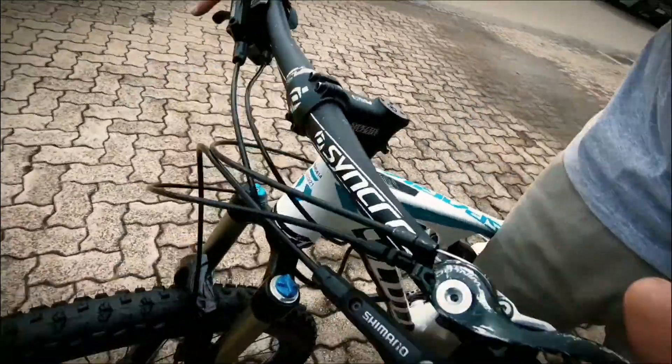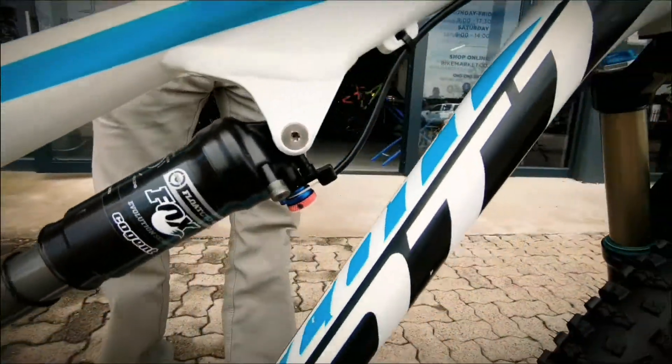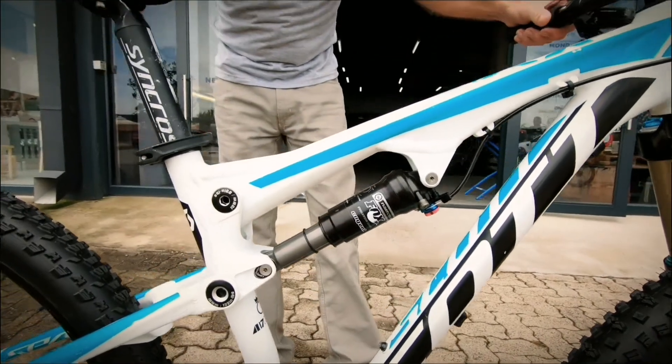You've got a lockout here which locks out both suspension, and that just makes the bike super effective when it comes to climbing.